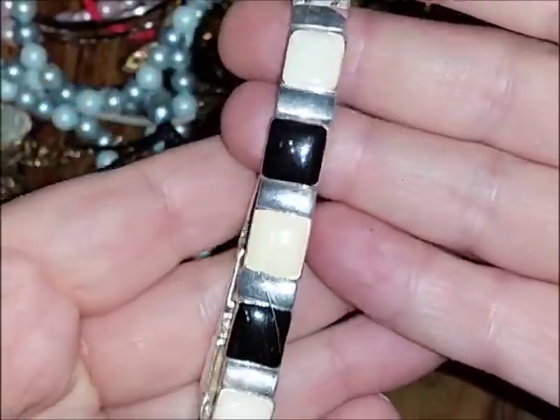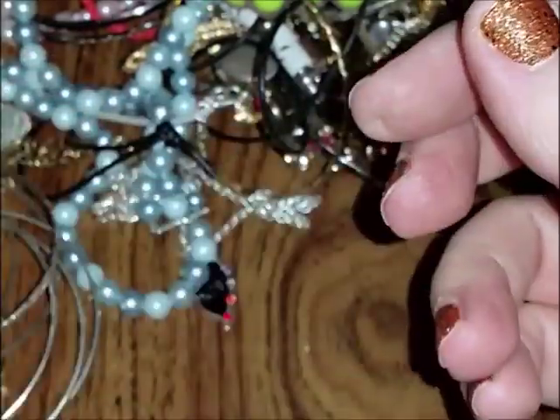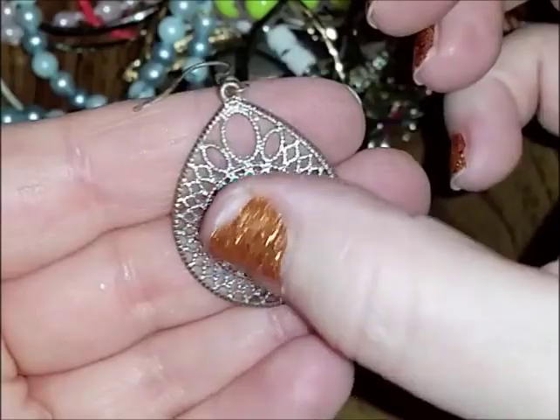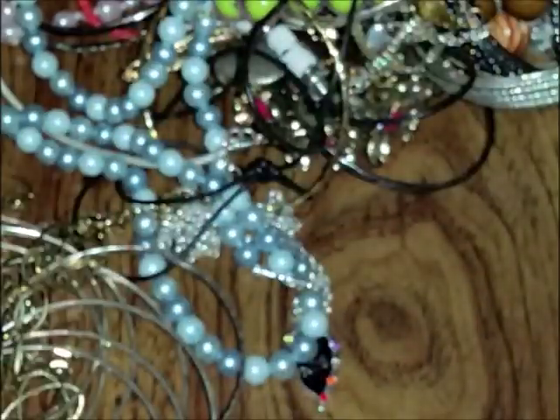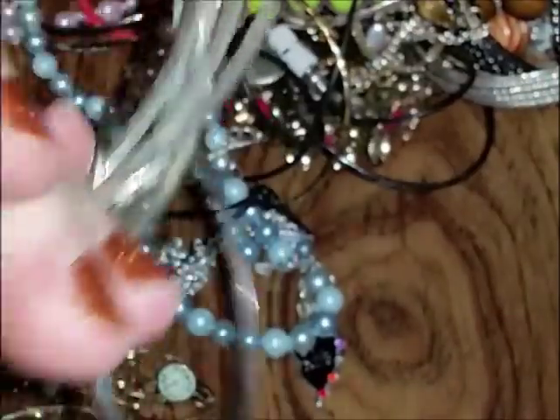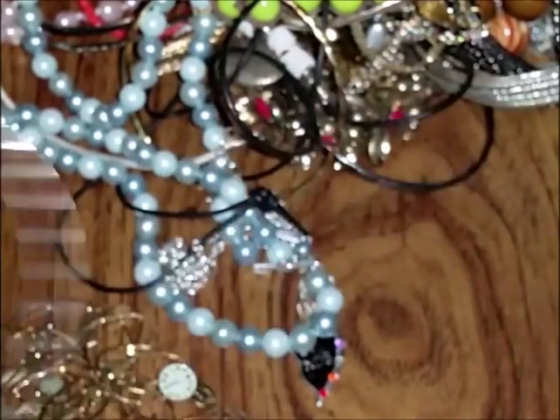Oh, I see a nice bracelet — I thought it was a fold-over clasp but it's stretchy, not too stretched out though. There's an earring that's pretty — I'll put that to the side to find a match. Bangles, bangles, and more bangles! Sometimes you find one that's actual sterling, but I haven't found one yet. I'll send these to Susan — they're all the same kind and she says she can make something out of them.